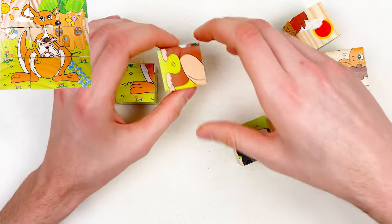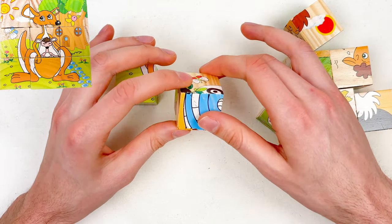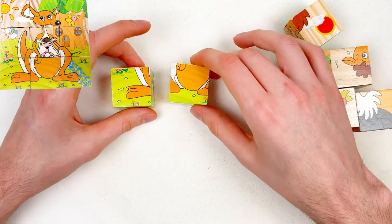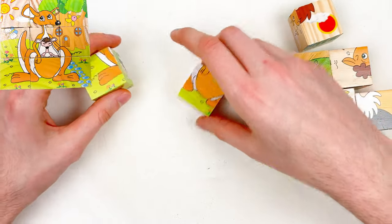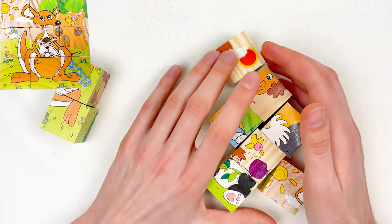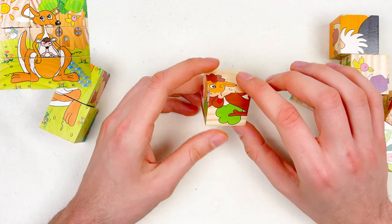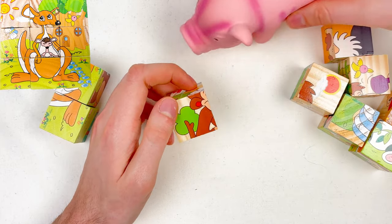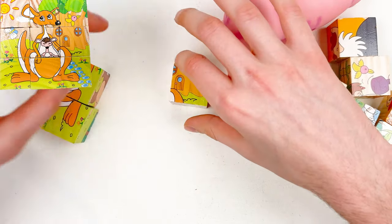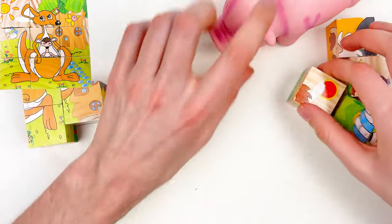Let's take the next one — rotate and see what we have here. We have the belly of the kangaroo! We're not going to try to combine the puzzles right now — we're just going to try to find them. Let's go with the next one. Is this a kangaroo? Mr. Pig, what do you think? Yes! Let's take this puzzle piece and move it to the side. Let's continue with the next one and rotate to see if we can find the kangaroo.